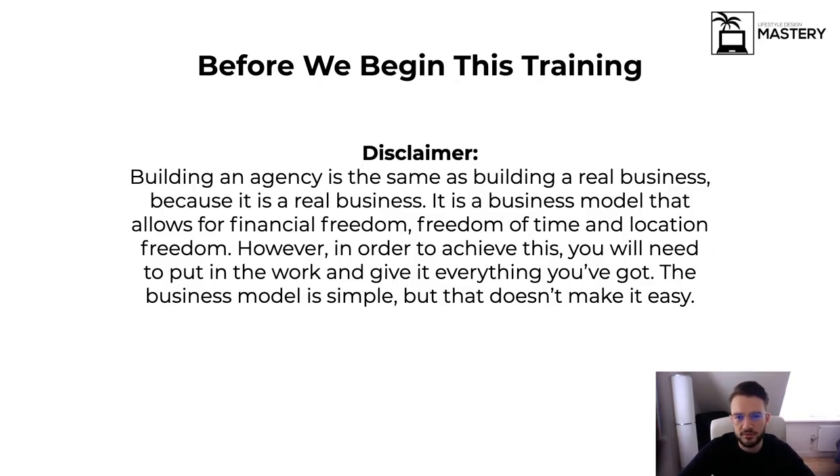The title is very click-baity — 'how to start a six-figure business from zero.' A lot of people pushing online courses mention it's extremely easy, overnight success, etc. I want to put a disclaimer in there and not associate myself with those people. Building an agency is the same as building a real business — it is a real business. You are setting up a legitimate service-based business. Yes, it allows for financial freedom, time freedom, and location freedom, but you will need to put in the work and give it everything you've got.